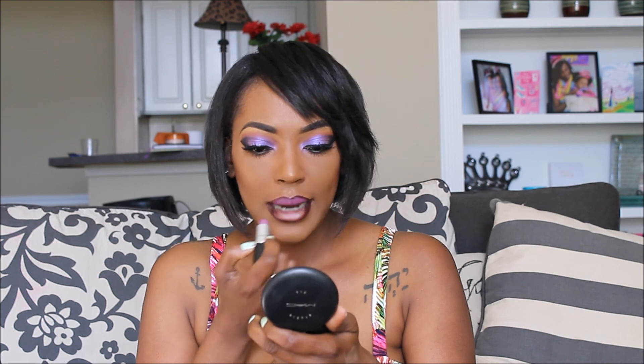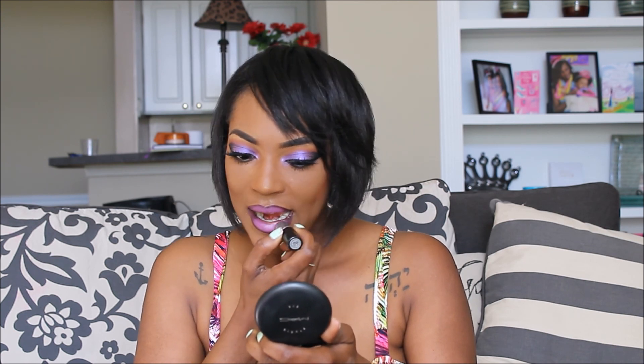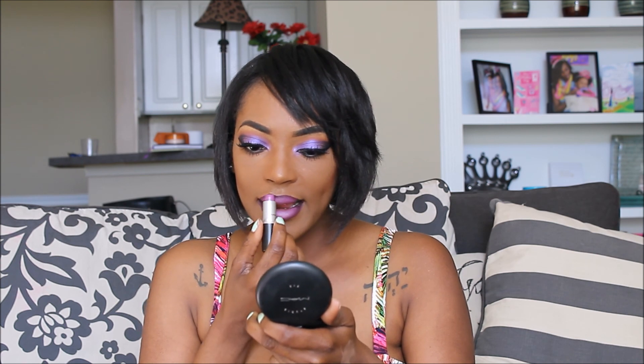Next, I use Current Lip Pencil by MAC Cosmetics on my lips, and Men Love Mystery also by MAC for my lip color. Next, apply your finishing spray and you will be done.